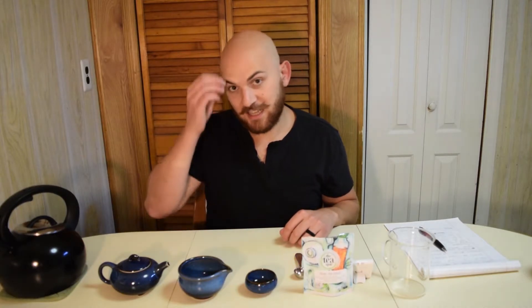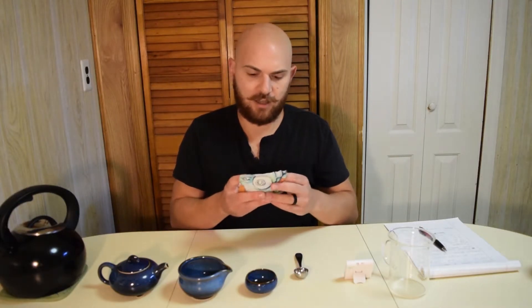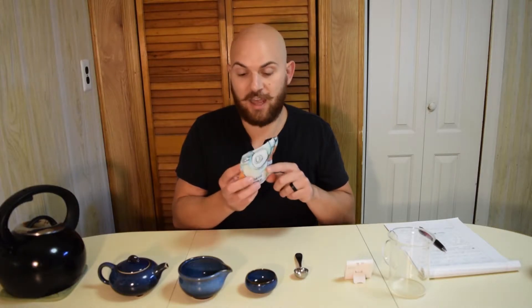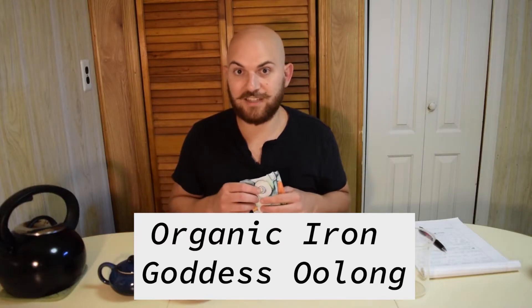On top of that, they sent me four amazing, pure, high-end teas. The tea set actually comes with an Iron Goddess Oolong, and they also sent me some organic Iron Goddess Oolong. So that's the tea that we're going to do in the tea set.